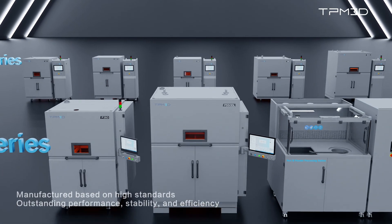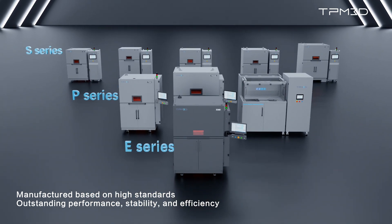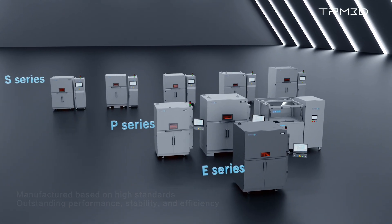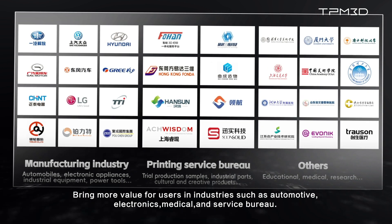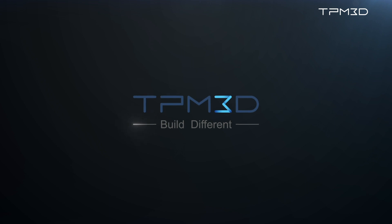TPM3D's industrial-grade laser sintering additive manufacturing systems, built on leading manufacturing processes and safety standards, deliver outstanding performance and stable, efficient production capacities, bringing more value for users in industries such as automotive, electronics, healthcare, and service bureau. TPM3D — Build different.